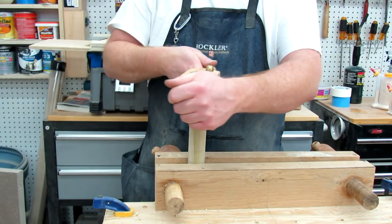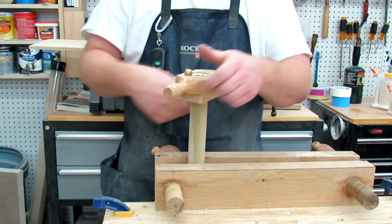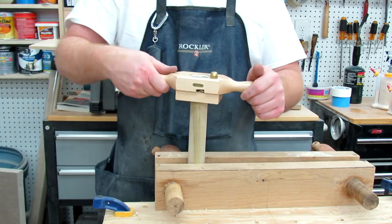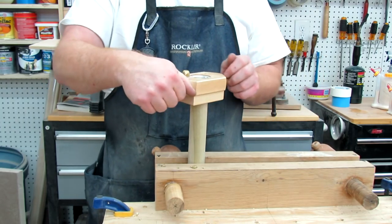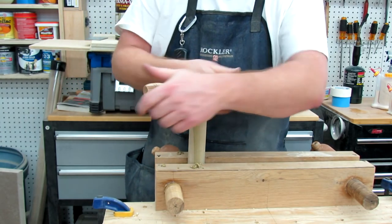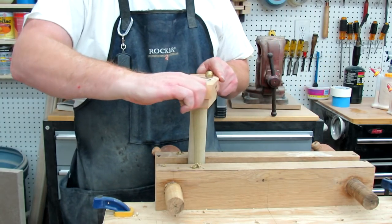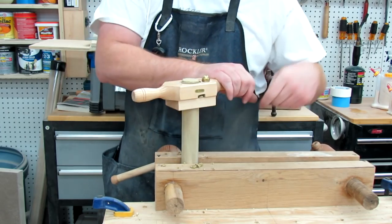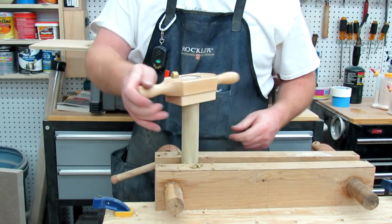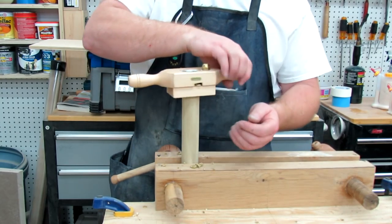Now when it comes to the dowel itself, poplar works pretty well. But I've noticed that the poplar needs to be more of a green color — if it's green, then it works really well at holding the threads nice and solid. The wider it is, it seems like you get a little more breakout. I'll just go that far for now. You can just keep threading it all the way down, which is what I would recommend — thread a lot of the rod.